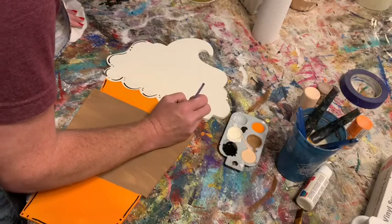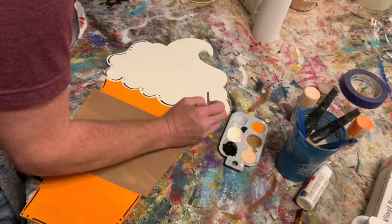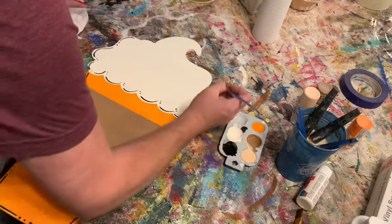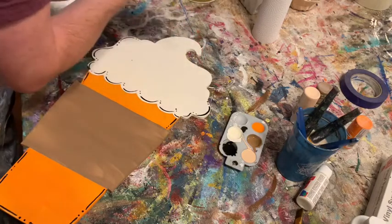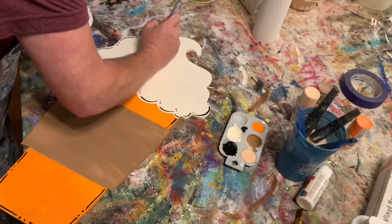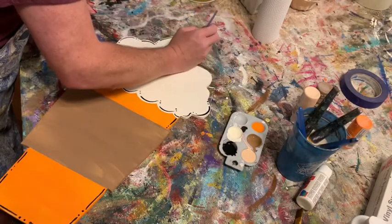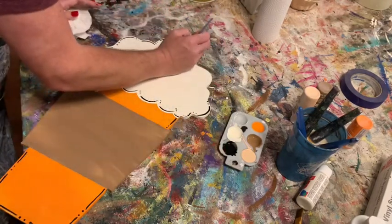You don't have to do this edge detail — you can leave it off if you want, or do your own thing. I just think it gives a neat little edge around the whipped cream. The trick to doing lines like this is to get your paint to the right consistency — not too thin and not too thick. Up at the very top I'll bring a longer line to outline that little scoop, then come down and bring it back to get the tip all together.